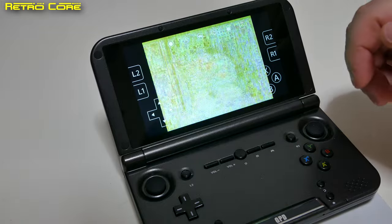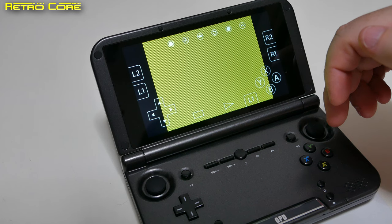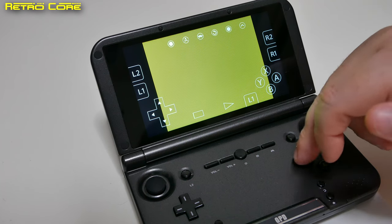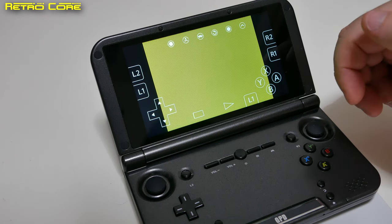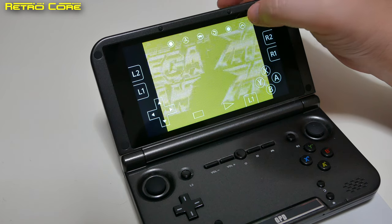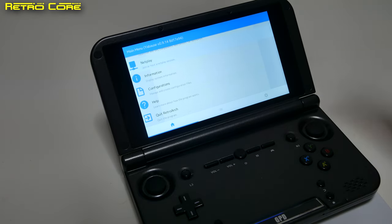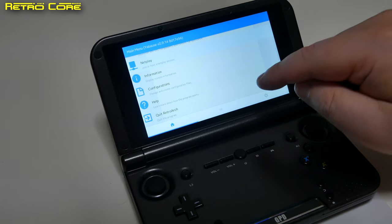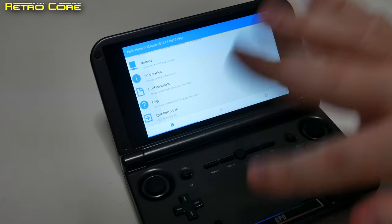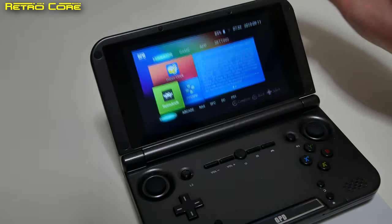We shouldn't expect it to run Sega Saturn games very well because Sega Saturn emulation is extremely difficult. We can see straight away the video is a bit choppy. The game is not even loading up — it seems to have crashed, and when it does run it is so slow it's beyond belief. I can tell you for a fact that this doesn't run Sega Saturn games — it just runs them really, really poorly. No matter what I tried on the Sega Saturn over a couple of weeks, it just looked terrible. So it doesn't play Sega Saturn, which is no surprise.